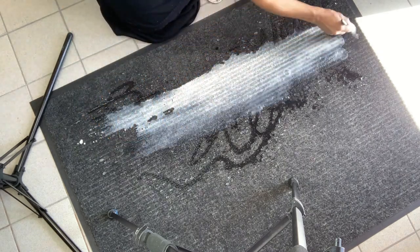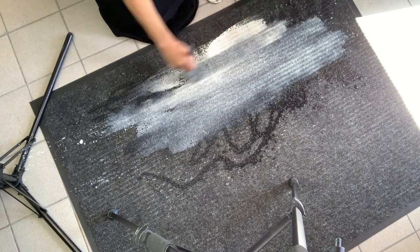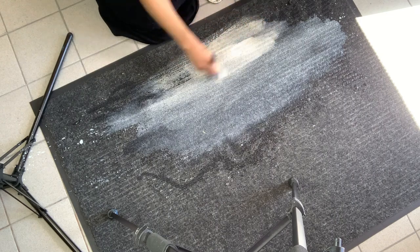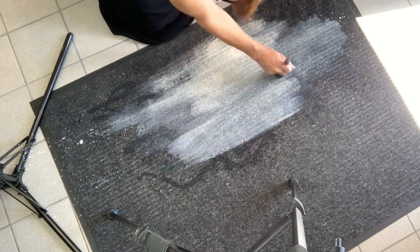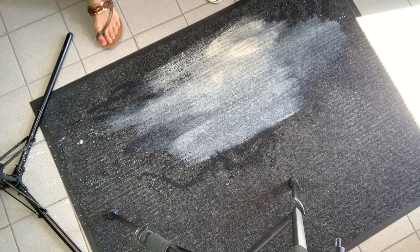The first thing I did was wet it because I want the paint to get into the rug material and not just lay on the top. So after pouring water I also wet my brush in water and applied the white paint. This is beadboard white.